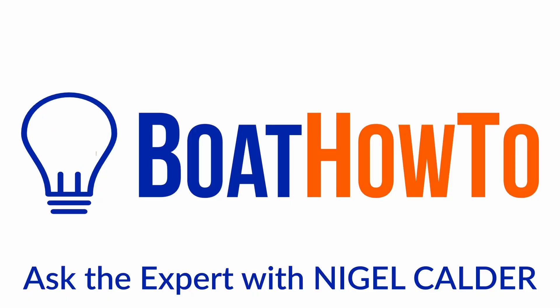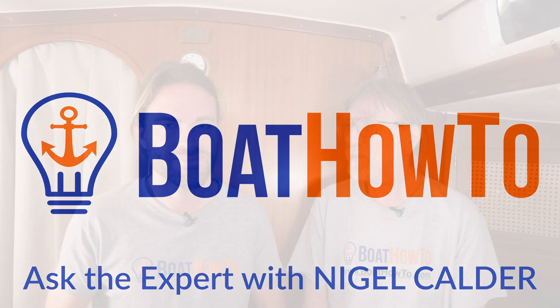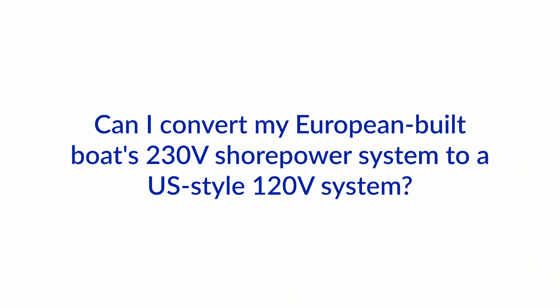Hello and welcome to another one of our Ask the Expert series here at BoatHowTo. Today we have a question for Nigel where somebody was wondering whether he can take his European-built boat with a shore power AC circuit and convert that to US AC shore power. Is that possible, and what does he need to take care of and watch out for?